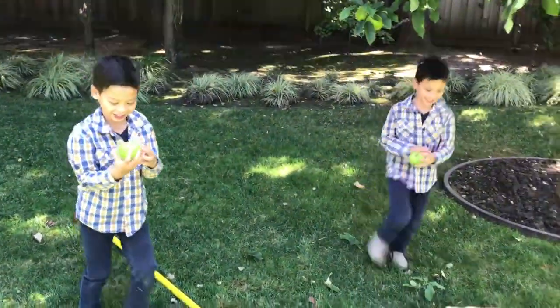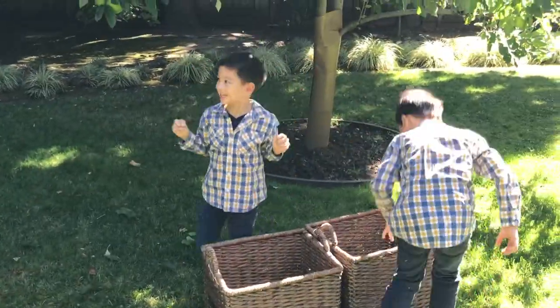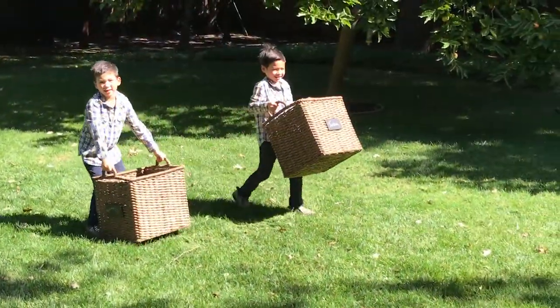Yay! He's done. Juicy! Juicy! See how happy this is?